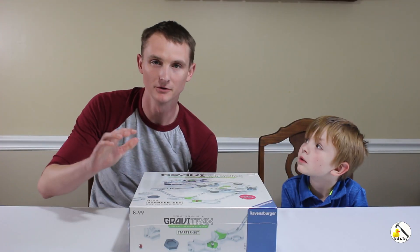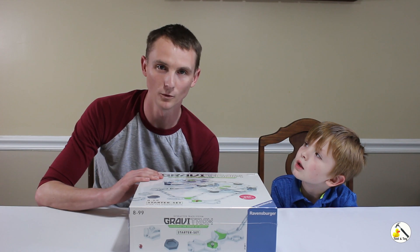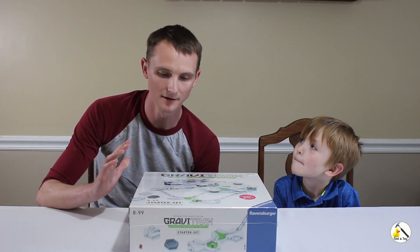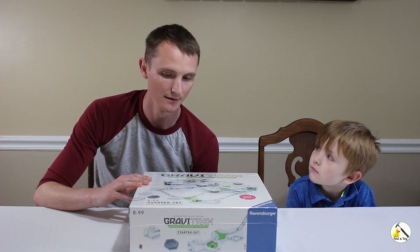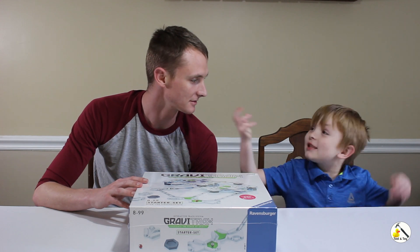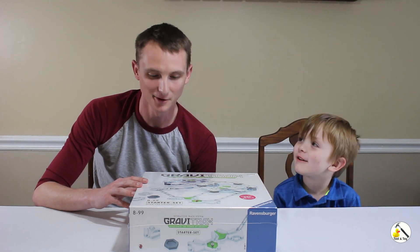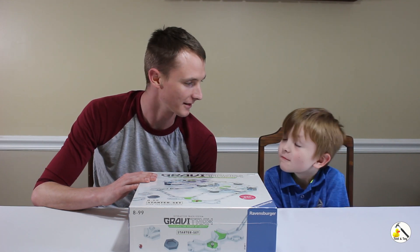Welcome back to another review. Today we're going to be looking at GraviTrax. GraviTrax is an all-in-one marble track system. This is a starter set and there are expansion packs you can buy for it. GraviTrax is rated for ages 8 to 99, though that's just a number — we're going to try it as a six-year-old, which should be pretty fun.